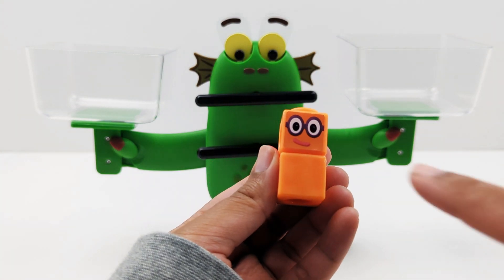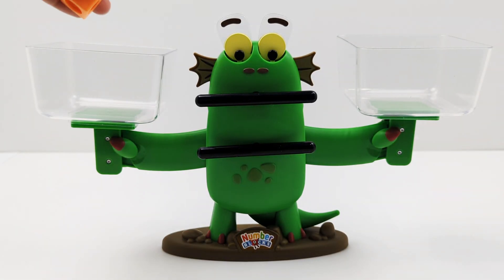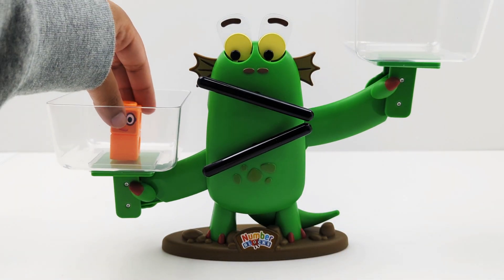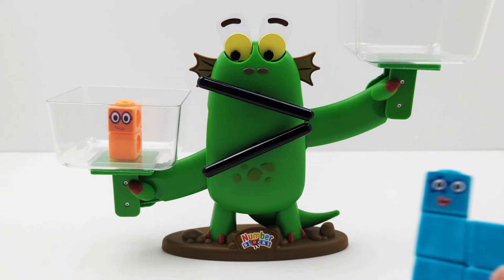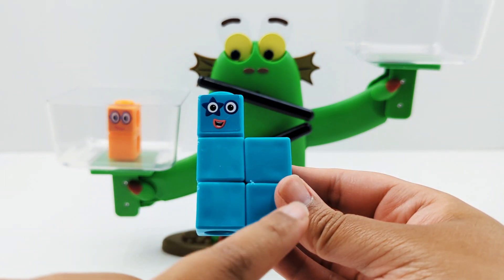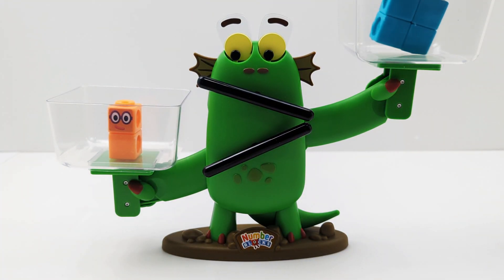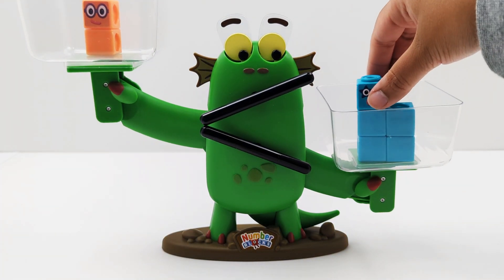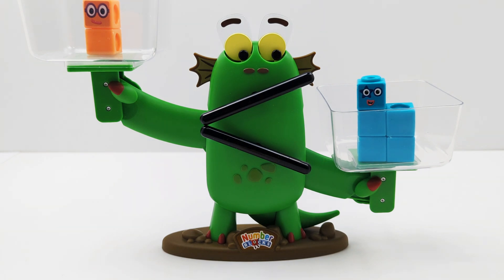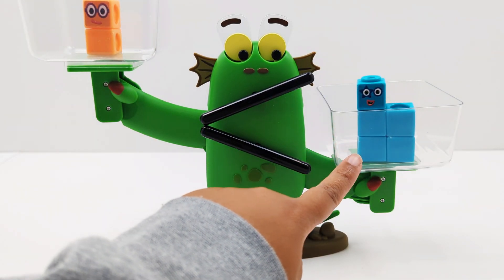Here is number two — one, two. And here is number five — one, two, three, four, five. Is two greater than or less than five? Do you see how Bloxy's eyes and mouth are looking and open towards number five? That means two is less than five.